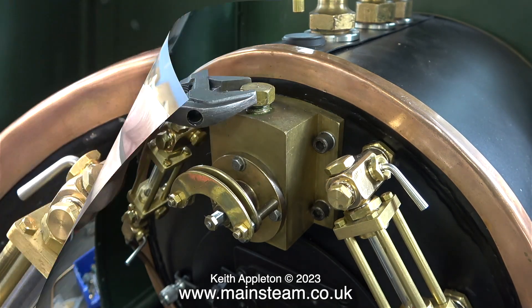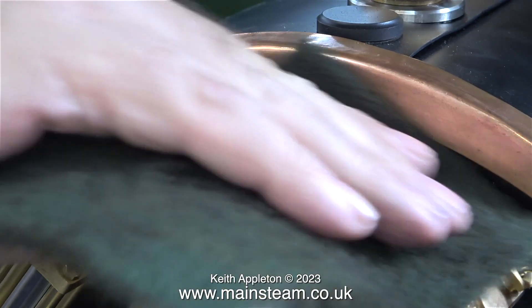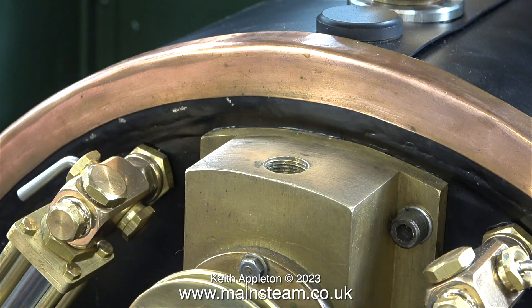I thought it would be a good idea to remove the blanking plug in the top of the regulator block so I could clean it. Really I wish I hadn't done that — it's a very long thread. But after cleaning the top of the block with some Scotch-Brite it did look a lot better.